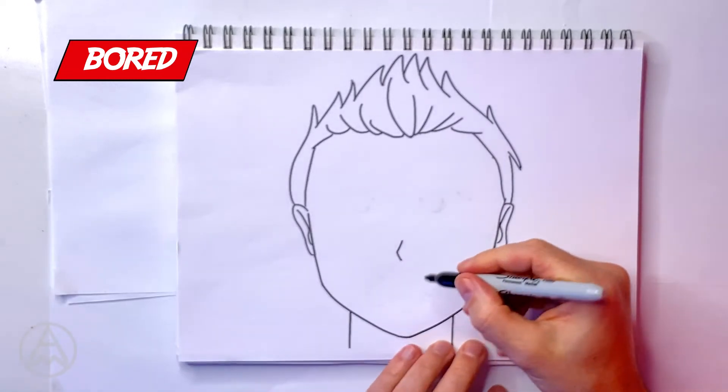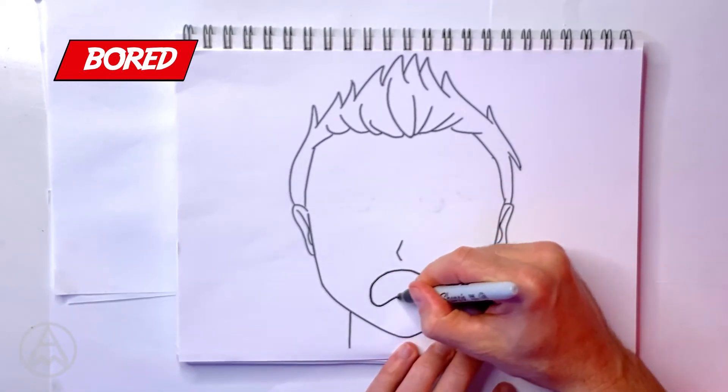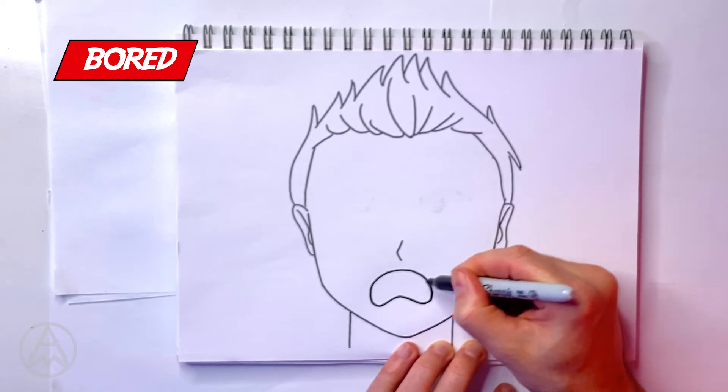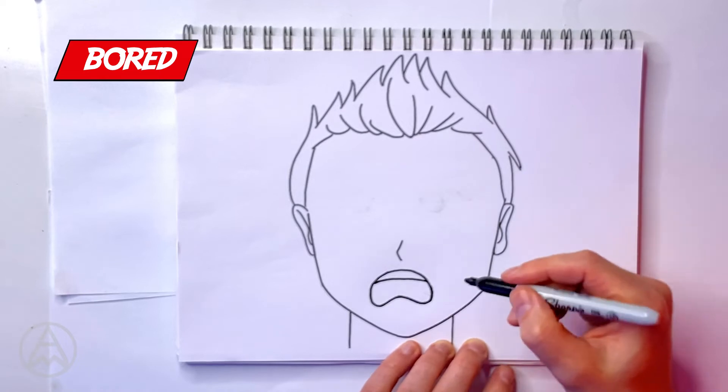Now let's work on the opposite to excited — bored. Someone who's really bored. We're going to have a more downward-turned mouth and the eyebrows are going to be more narrow and neutral. The mouth goes as a curve and comes up like this, and we can bring the line across, and we can color that in if we want.